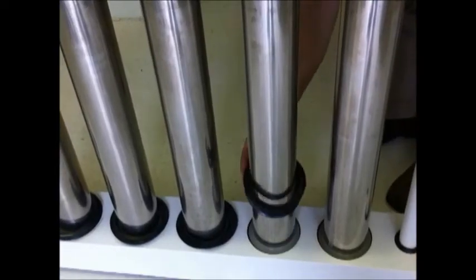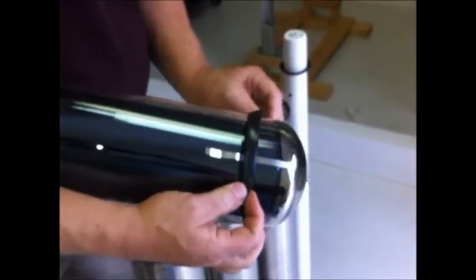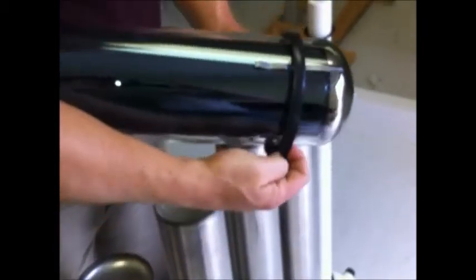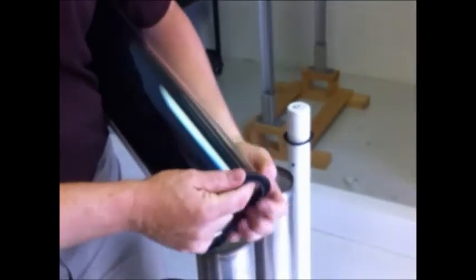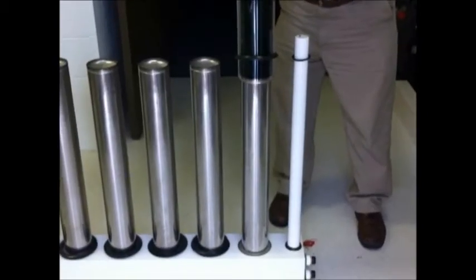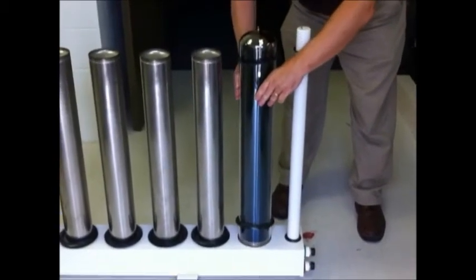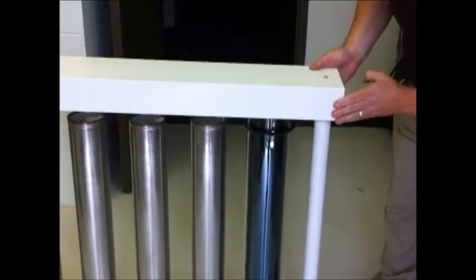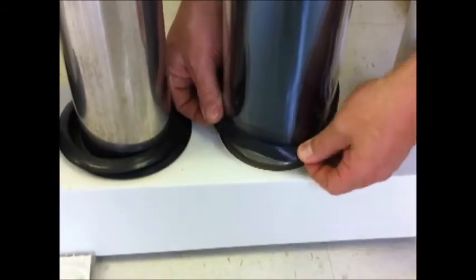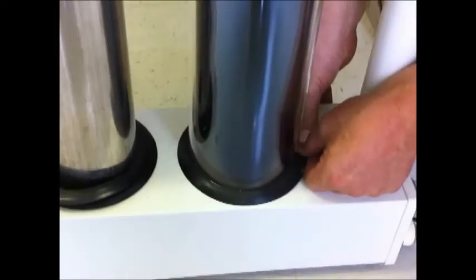Each collector comes with two rubber seals for each glass tube. Take a rubber seal and place it at the top and bottom of each glass tube. Once this is completed, slide the glass tube over the stainless steel reservoir. Replace the top rail and maneuver each rubber seal snugly into position. The rubber seals secure the glass tubes into position so that they do not move and create any stress on the glass.